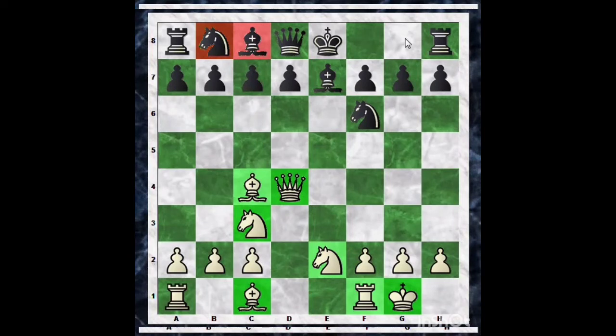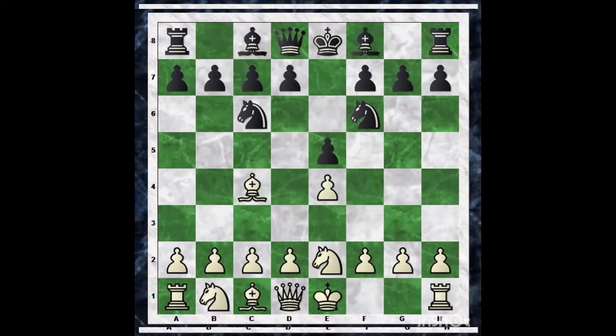This is known as an advantage in development and it may be converted soon into a win. Now let us see the main continuation. If black plays Nc6, then we must play d4. After d4, Knight into e4 seems logical. But after d5, this tempting sacrifice comes with Knight into f2.